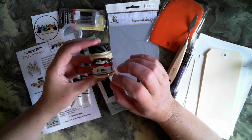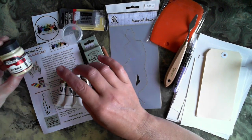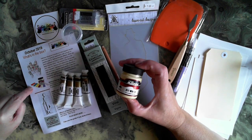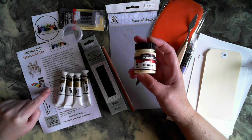We have a range of Matisse products in this box. First of all, we've got the colored gesso. You'll see in your sample sheet that there are a range of different colors available.